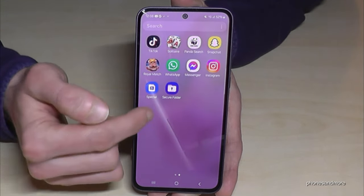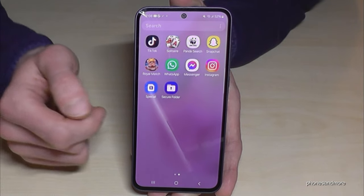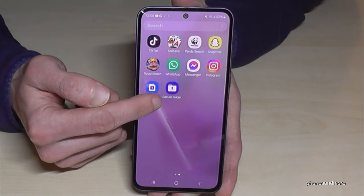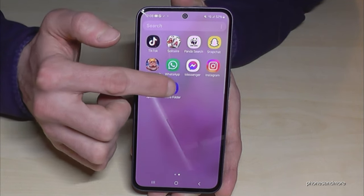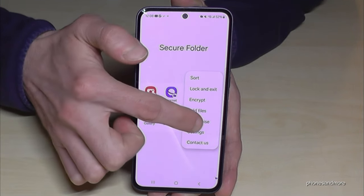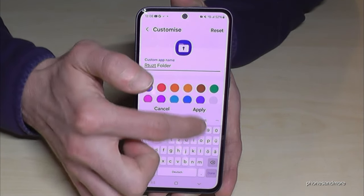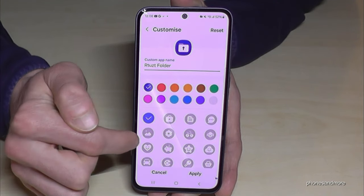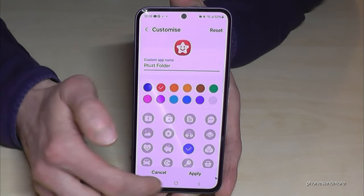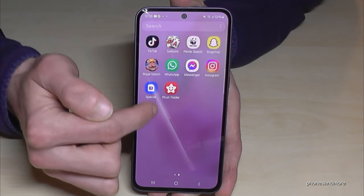I also recommend changing the secure folder's icon and name, because people already know what it is and might think you're hiding something. Just tap the three dots in the secure folder and go to customize. You can give it another name, then choose a different logo — maybe a star symbol — and pick another color, maybe red. Tap apply and now it looks much more innocent and hidden.